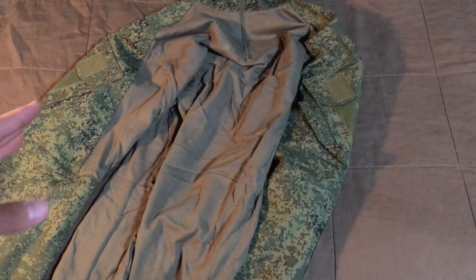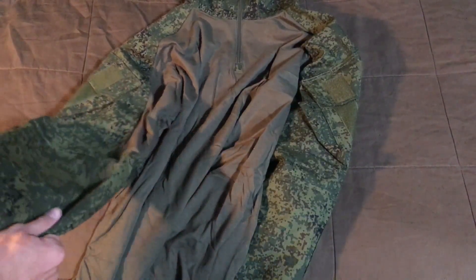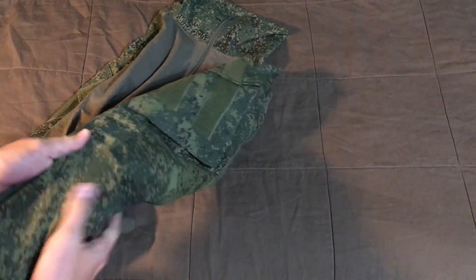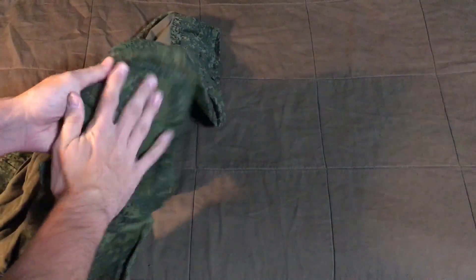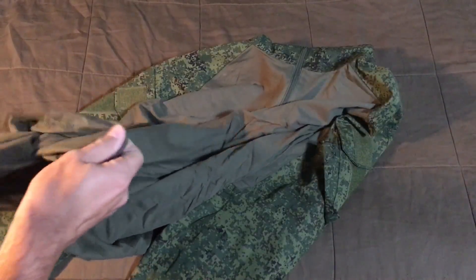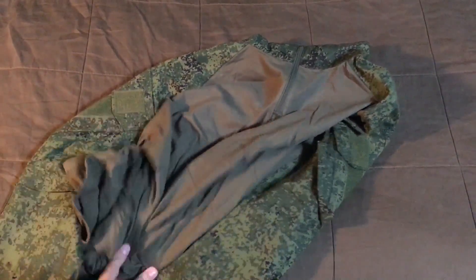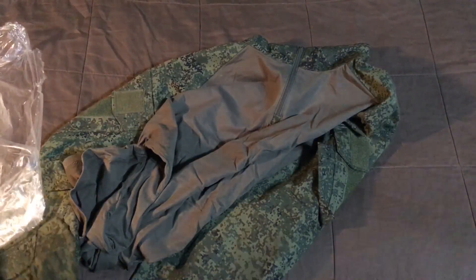It's basically a modern-style setup — not like BDUs where it's all that material on the whole thing. This is a combat shirt, so it's got the pads already built in, it's got velcro, and it has the thinner material toward the chest so you can breathe better. And then there are the pants.